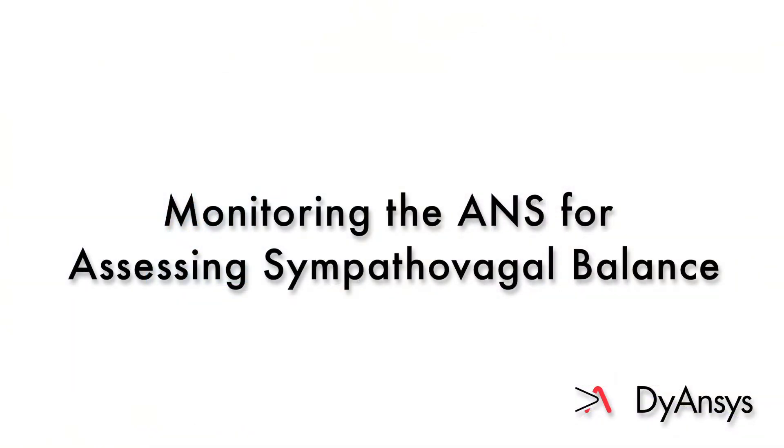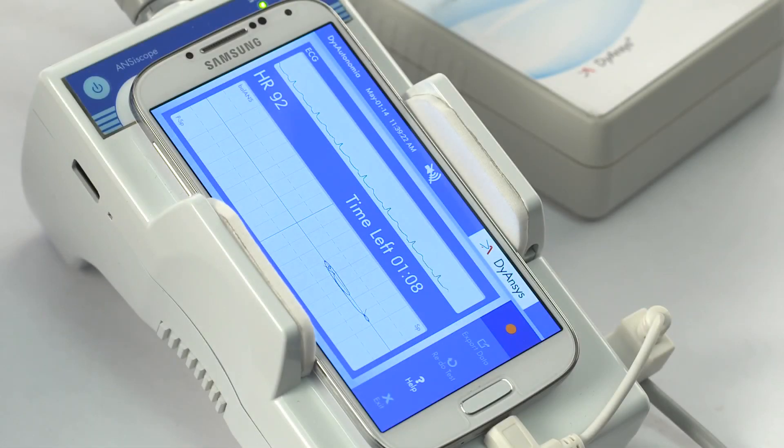Monitoring the ANS for assessing sympathovagal balance. This measurement is used to monitor the progress of the treatment and also to optimize ANSYSTEM needle placement. The leads are kept on during the entire ANSYSTEM procedure, which takes approximately 10 minutes.